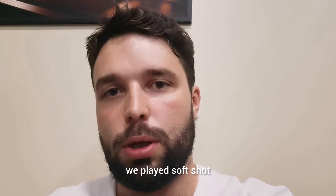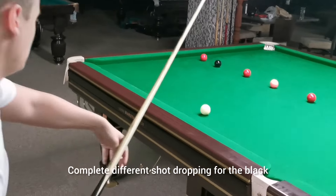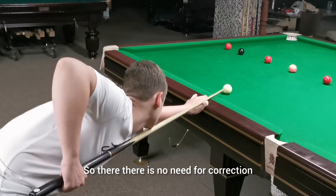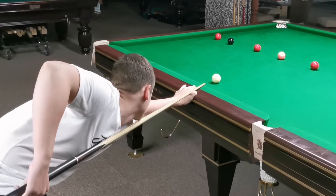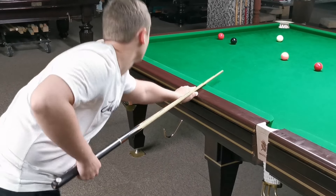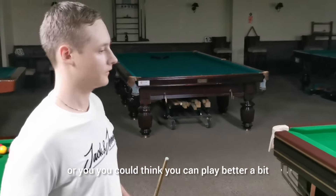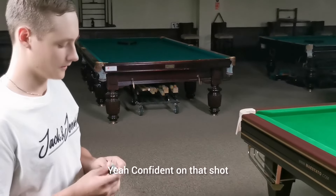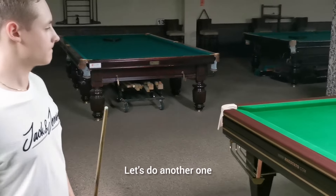Let's go to the next clip where again we play a soft shot and make position for the black — a completely different shot, dropping for the black. There's no need for correction, just a slightly different feel. Did you feel normal, or do you think you can play better? I felt normal, confident on that shot. I think you can do better — let's do another one.